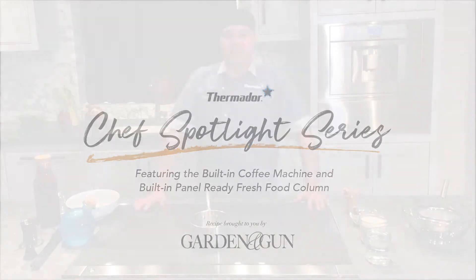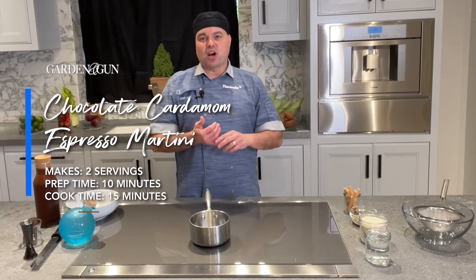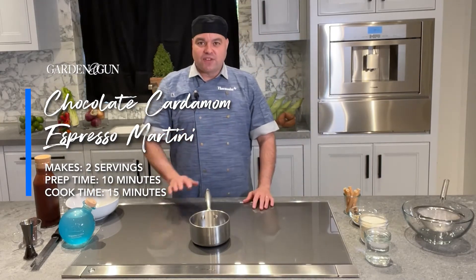Welcome back to our kitchen, ladies and gentlemen. It's time to make a cocktail. We're going to be using our built-in coffee machine to make a cardamom chocolate espresso martini.